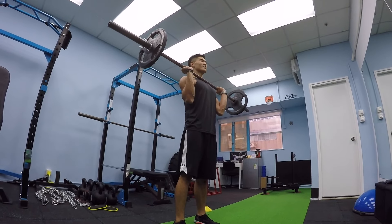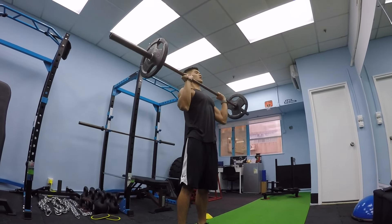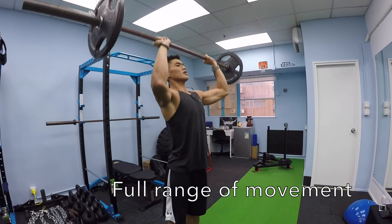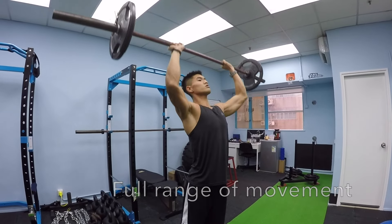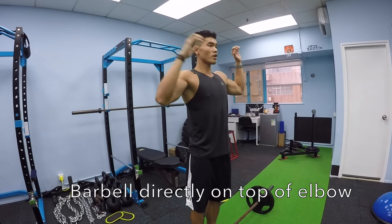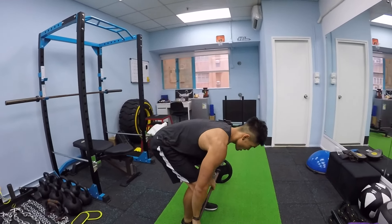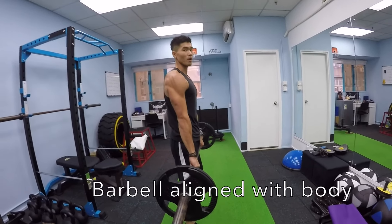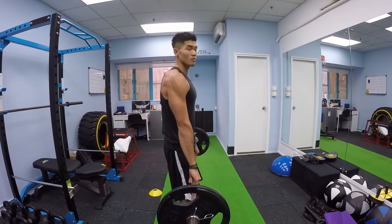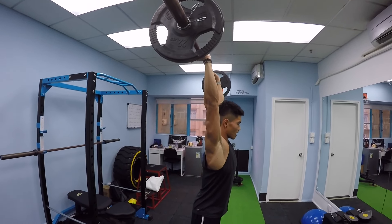Push up, get it right above your head, come back down, touch your chest, come up, touch your chest, come up. The whole time you're doing this movement, the weight is going to be directly above your elbow. If you look from the side, the barbell is always going to be in line with your body — one straight line up. Your head is going to tilt a bit forward just to help the alignment when you get all the way up.